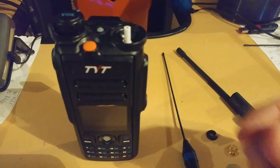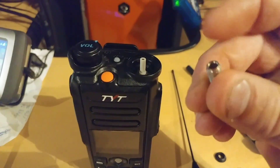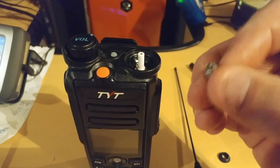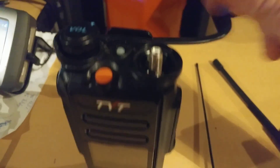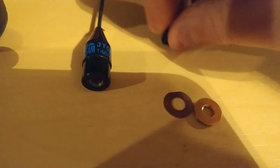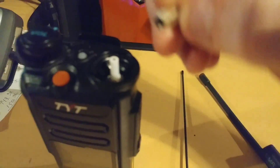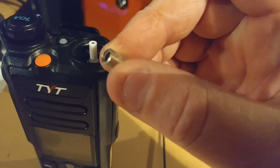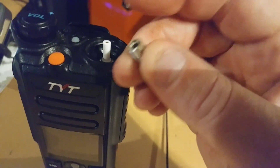Okay guys, today a true special video. I heard a couple of other guys had the same problem where their little SMA connector on their MD-2017 just breaks off, and that is exactly what happened. Look — here's the rubber washer, a little metal washer, and this seal that tightens up. And there you go — you can see the little break point there.